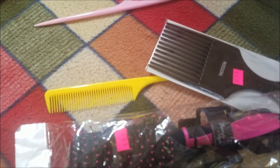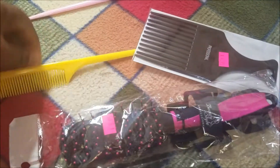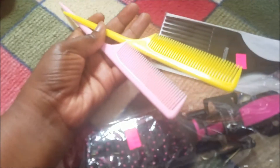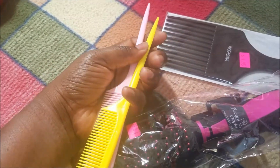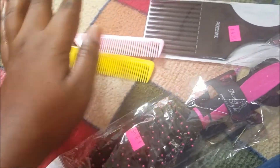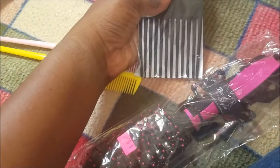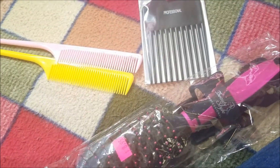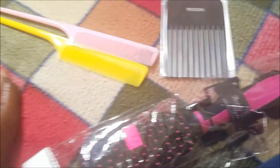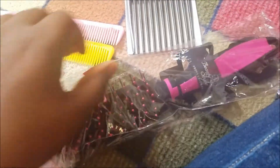I'm going to show you guys my hair in a while, but let me show you guys what I bought — some combs and brushes to help with the styling. I bought two rat tail combs because whenever I buy these rat tail combs they always end up breaking. So I bought a yellow and a pink — my favorite colors. I also bought this afro comb just to comb at the top. I'm still learning how to deal with this cut, but I'm open to it. And I also bought this brush.